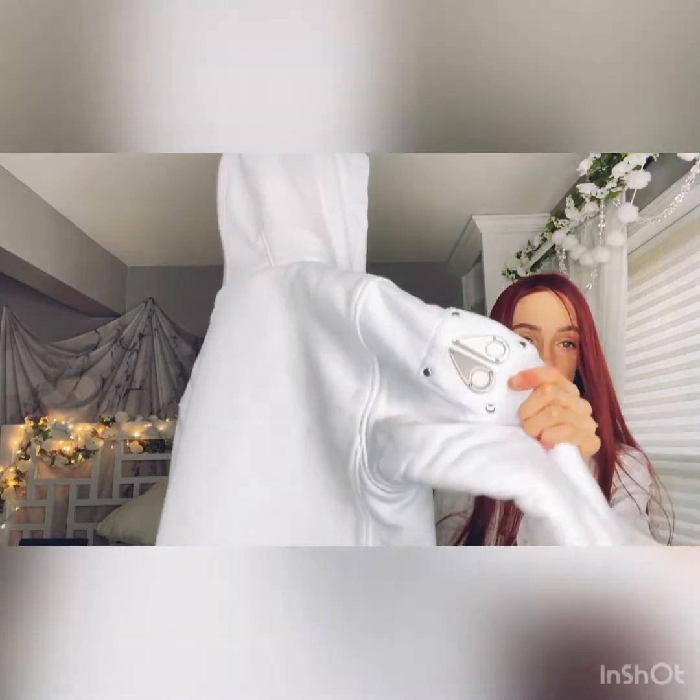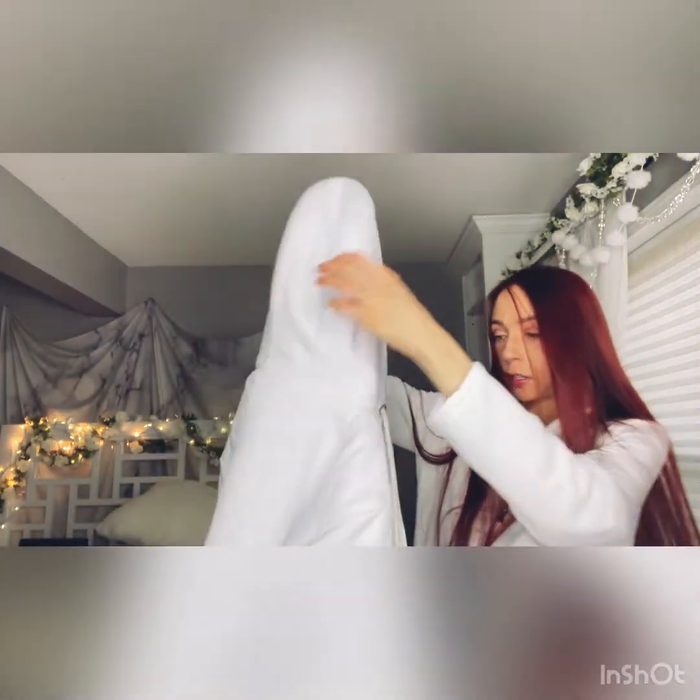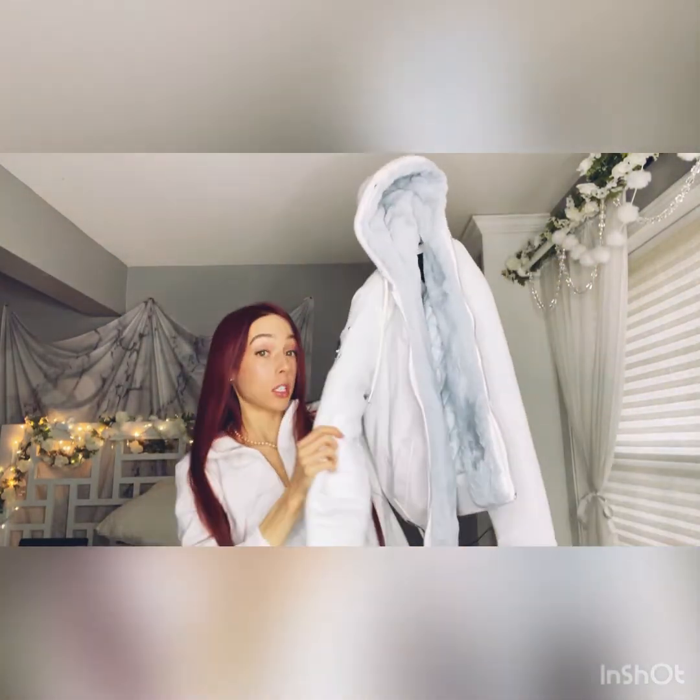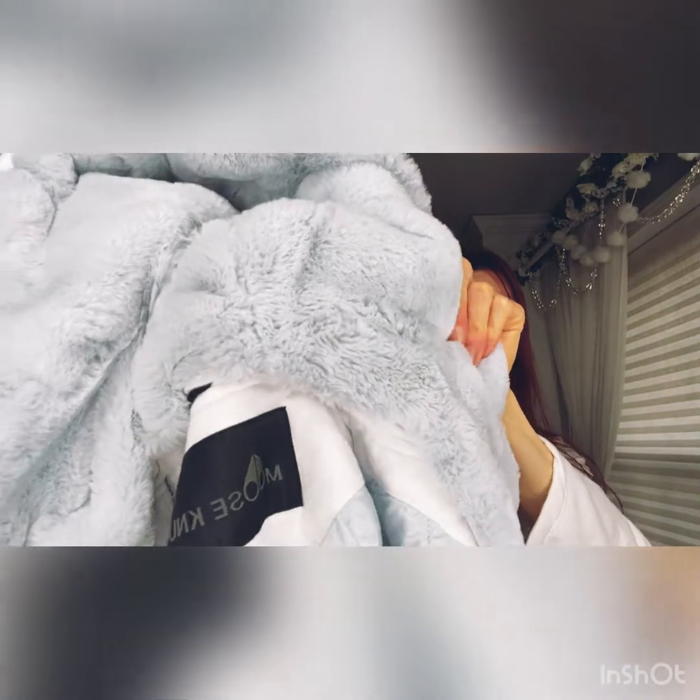It has this metal — like a sterling — detail. So this is the sweatshirt: it's a zip-up and it's really warm, and I really like the fur on the inside. As you can see it's really, really soft, but it's very high quality, so I really recommend it.